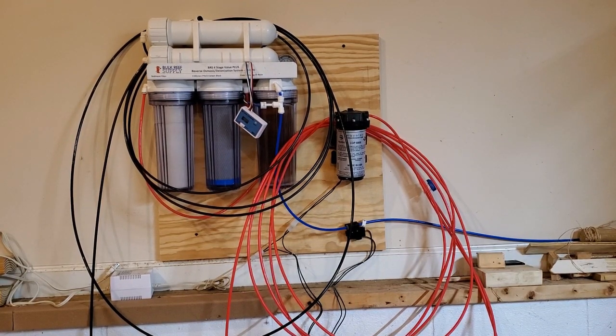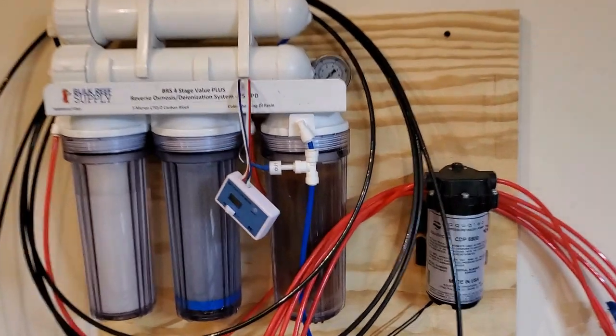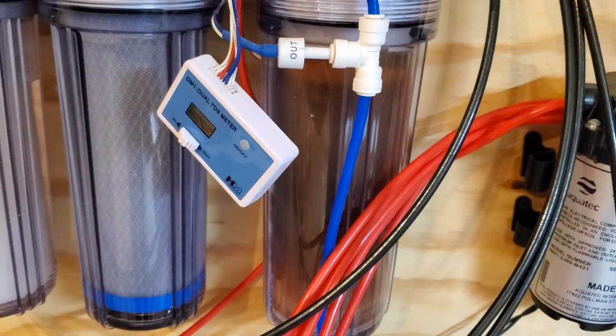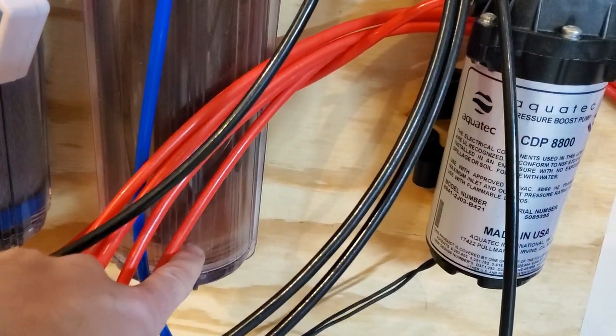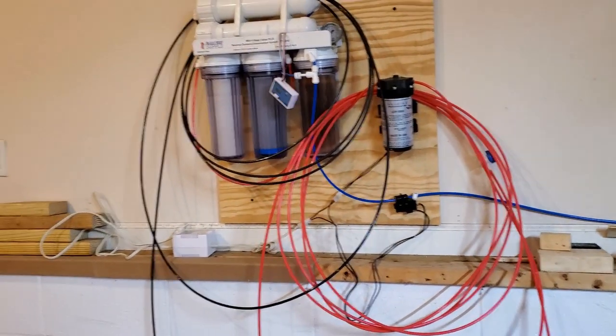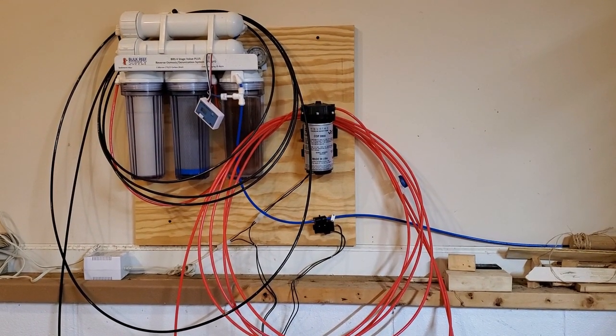What's up guys, it's Mike with Shallow Reefing coming back at you with another video. Today we are going to be upgrading this four-stage water saver system into a six-stage system. Recently I noticed my deionization resin has just been pretty much depleted — it went from barely being used up to completely depleted in the last couple batches of water I made.